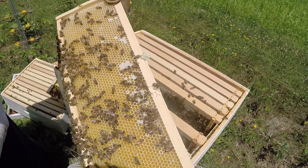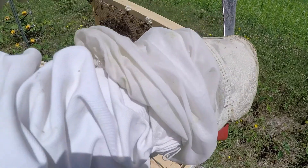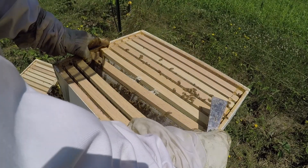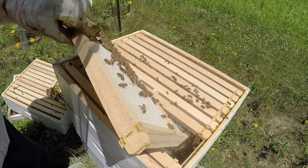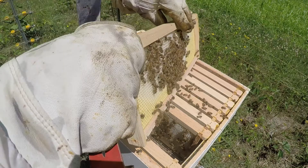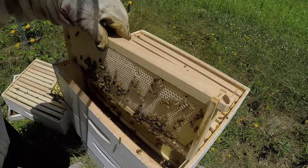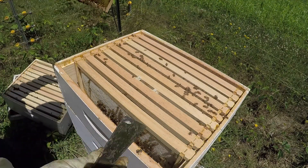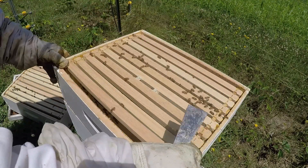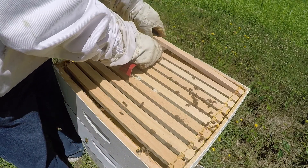They are starting to cap that nice ripe honey. I was going to move some frames around but I decided I'm not going to do that — maybe next time if they aren't doing well. But because they are working on this outer frame, we could even turn it around and put an empty one in the middle, then move that one over to make it interesting. They'll probably get after it a little bit better if you do that.